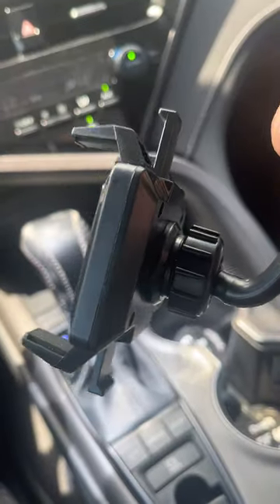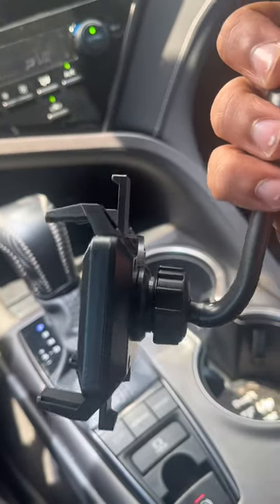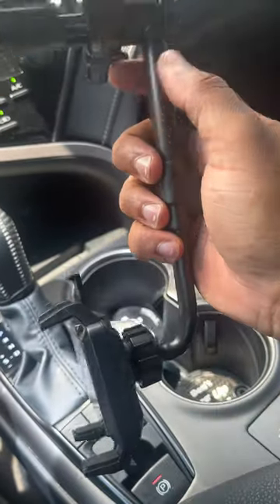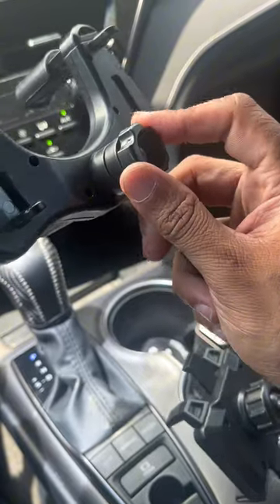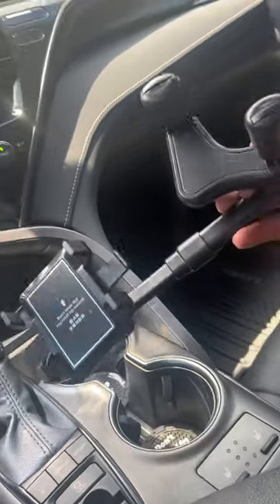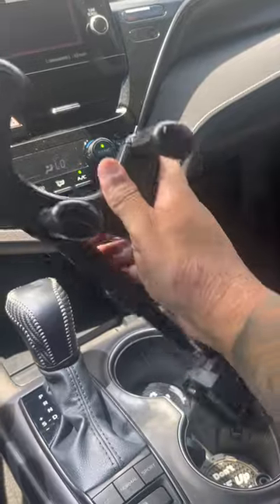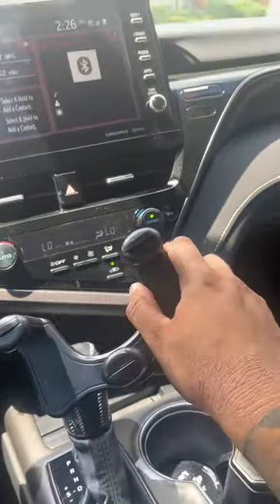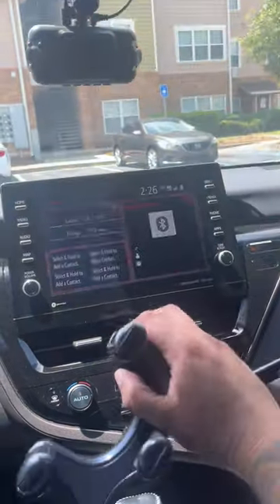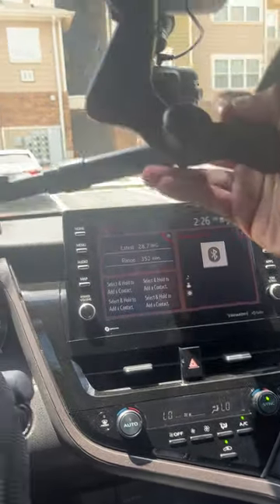You can leave that part loose to rotate and spin it when your phone is in, then tighten it whenever you have the right position — vertical or horizontal. This knob you can tighten and loosen to swing it either left or right. Tighten it and your passenger can watch a movie while you're driving and have the GPS on, or vice versa.